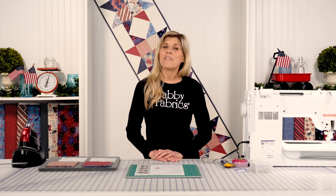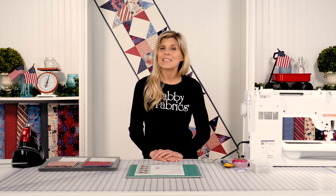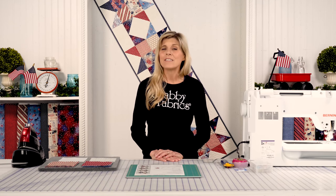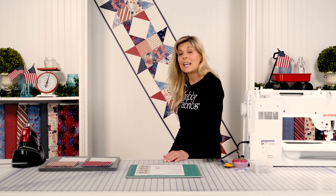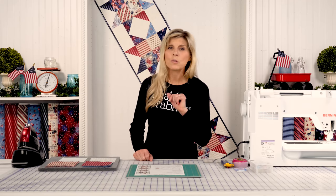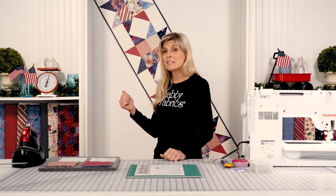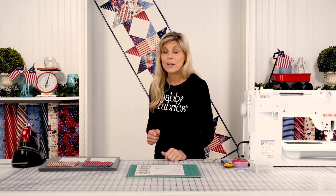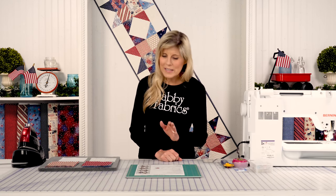Hi, it's Jen from Shabby Fabrics with a fun and easy table runner project. This is called Zig Zag Stars. This is a complimentary pattern from Wilmington Prints — their fabric collection, Liberty Lane. You've seen all kinds of projects come rolling through: Trip Around the World quilts, hot pads, wool hangs. I couldn't resist making this really fun table runner, and if you're a beginner, you are set to make your first table runner — super easy.